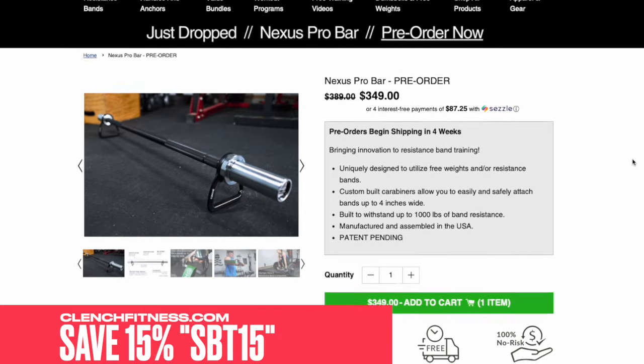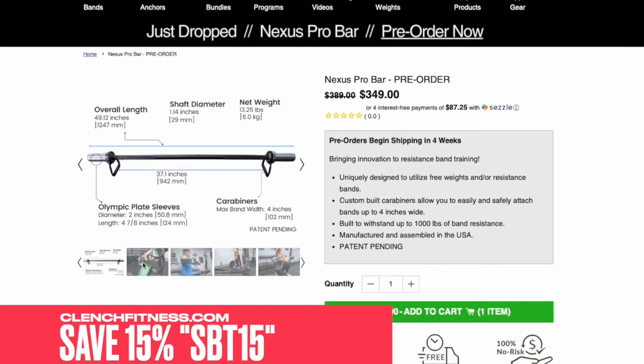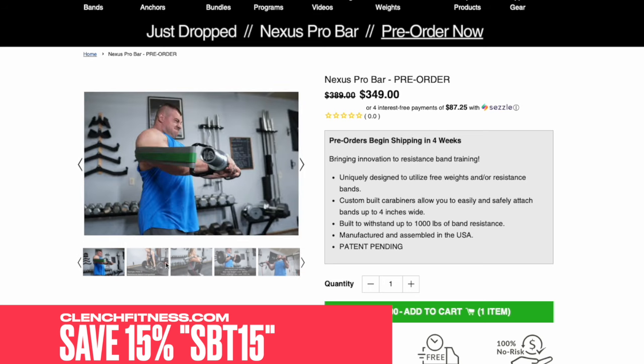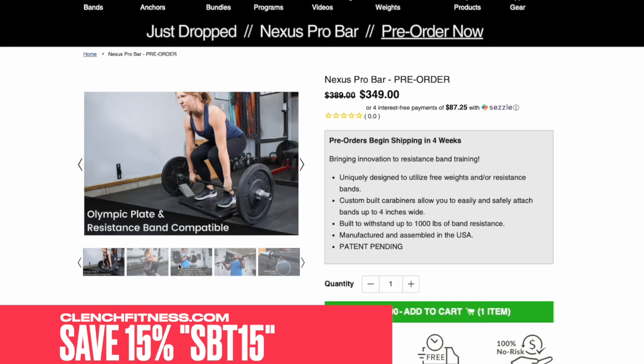To start off this video, I want to talk about one system in particular — Clench Fitness, which is a great affiliate and those guys are awesome. They're making a brand new product called the Nexus Bar. You guys have asked me about it since it was revealed, and they've got a pre-order up where you can save about 50% off if you check the promo code.